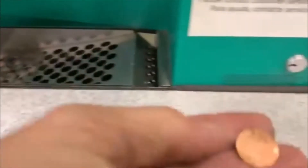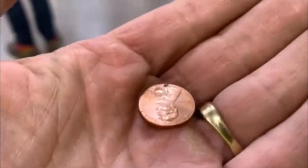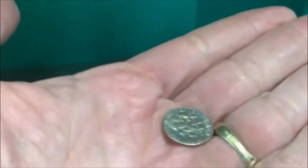All righty guys, let's check it out right on this corner. Doesn't look like it — oh yes we do, something's hiding down in here. We got a dime, we'll take it. All right guys, till the next one.